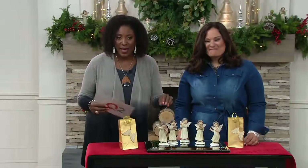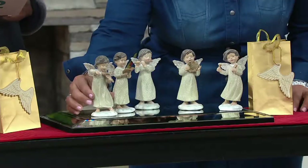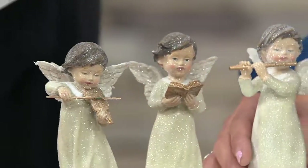You actually get the angels and you get the gift bag. So they're really ready to break apart and give as gifts if you would like. The sale price on this is $36.54 for the set. This is the first day we're presenting these with four easy pays of $9.14 per month.